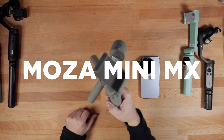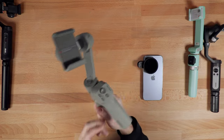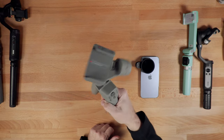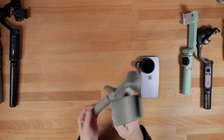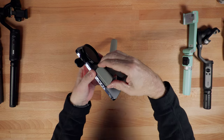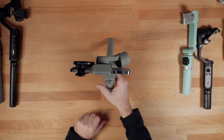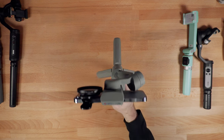Next up is the Moza Mini MX. I actually never reviewed this gimbal on my channel — it didn't really interest me when it came out, but I did pick one up. Since then I've learned I quite like it. It's got an interesting grip and it's a pretty nice little gimbal. The payload on this one is 280 grams, and it picked up the phone and seems to be holding it just fine.